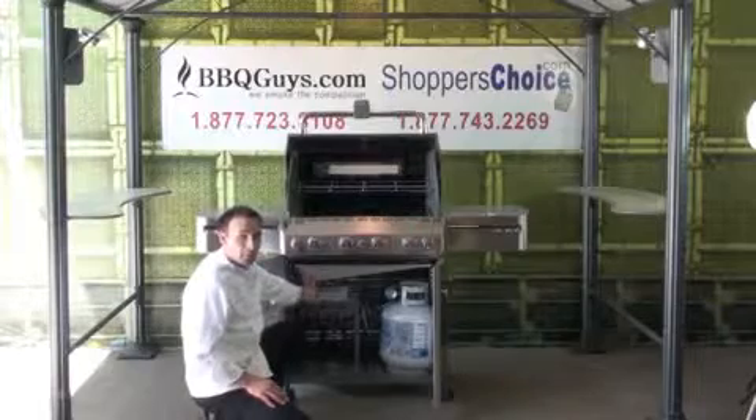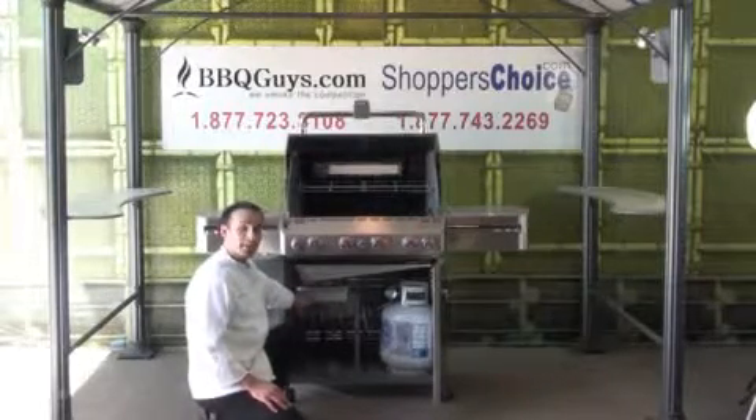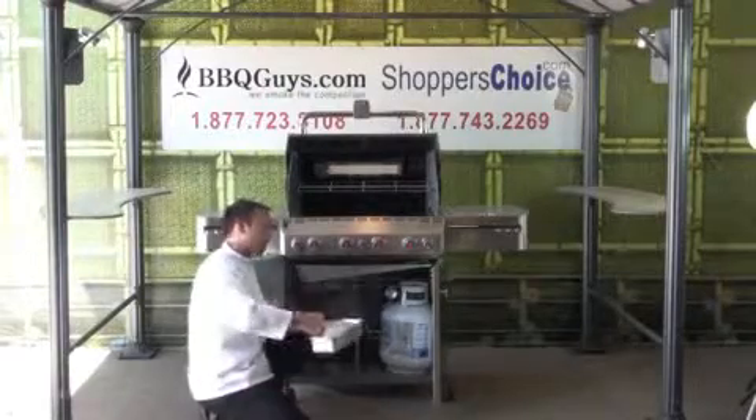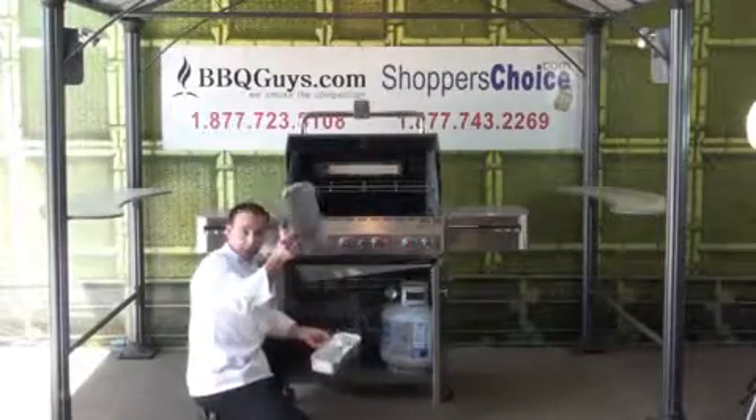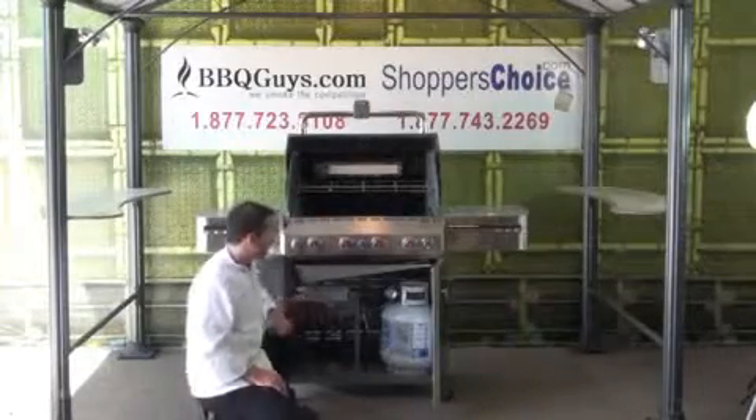Then you have this stainless grease management system. All your grease will drip down into this stainless removable pan right here that also fits little disposable aluminum pans, making it nice and easy to keep everything clean.